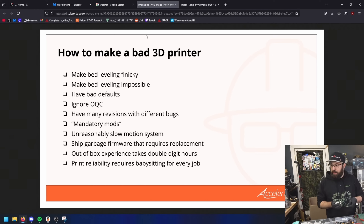Mandatory mods — nothing's worse than getting a printer and then immediately having to mod it to make it work. An unreasonably slow motion system. You ship garbage firmware that requires replacement — that was a thing for the longest time with Marlin. And even right now with Klipper you're having to unlock Klipper to get full features out of these machines. Out of the box experience takes double digit hours. Print reliability requires babysitting for every print job. And now we can add to the list thanks to current events: removing features and locking down the ecosystem, taking control out of the users' hands.